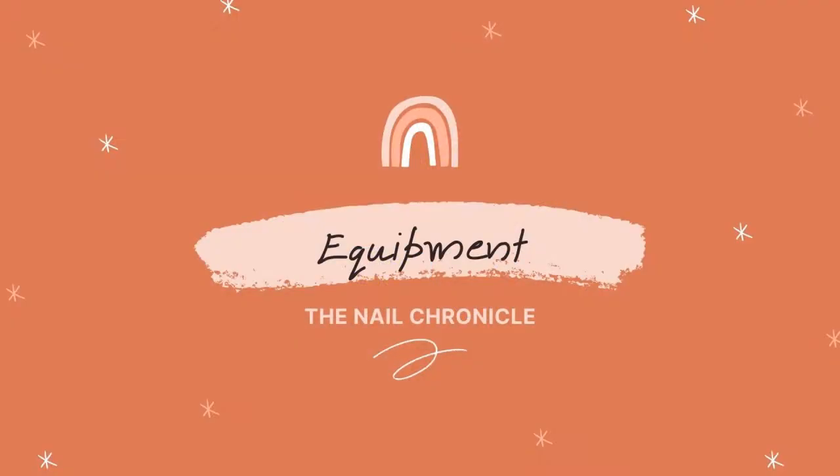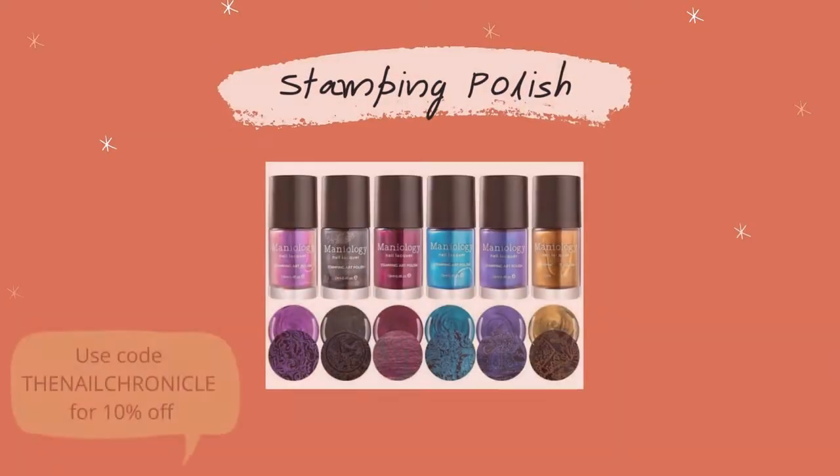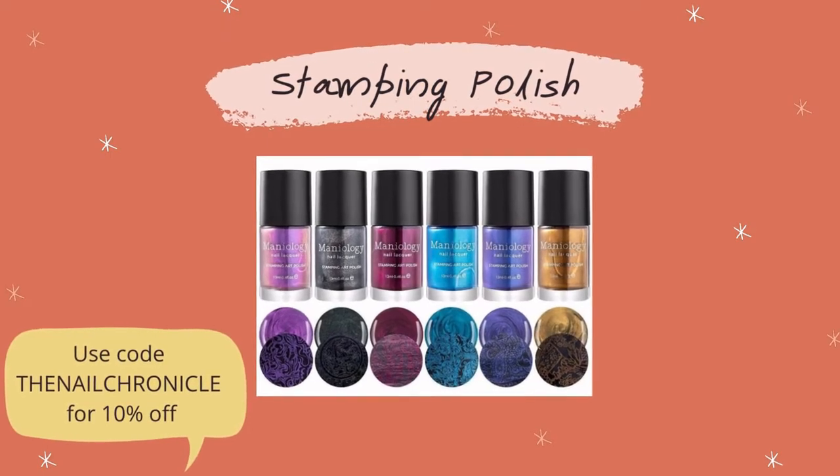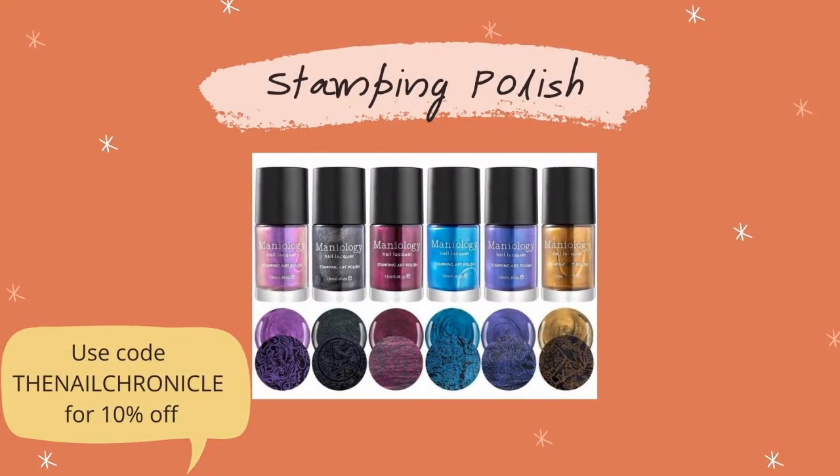There are four pieces of equipment that you'll need for nail stamping. First one is the stamping plate, your stamper itself, the scraper, and then a stamping polish. Although you can use some regular polishes, it just depends on the consistency — some will work and some won't. If you're a beginner, I highly recommend getting a stamping polish; it will make your life a thousand times easier.